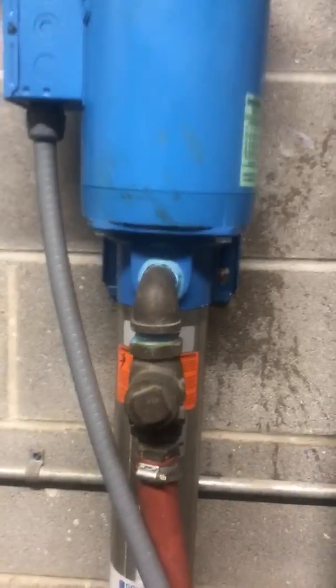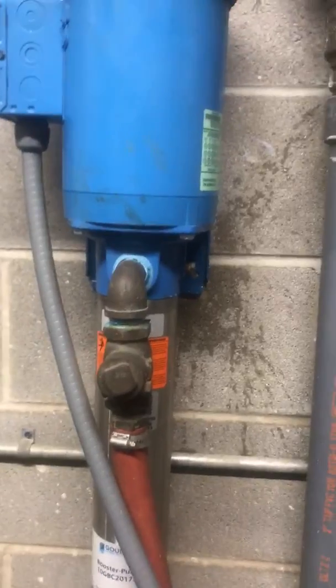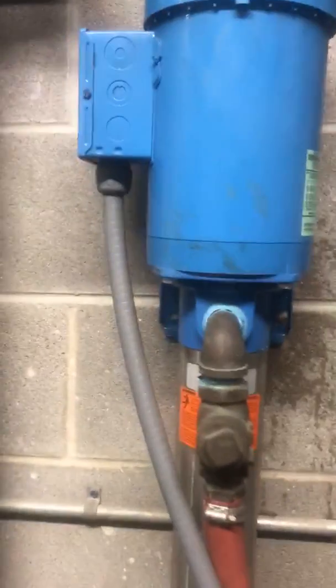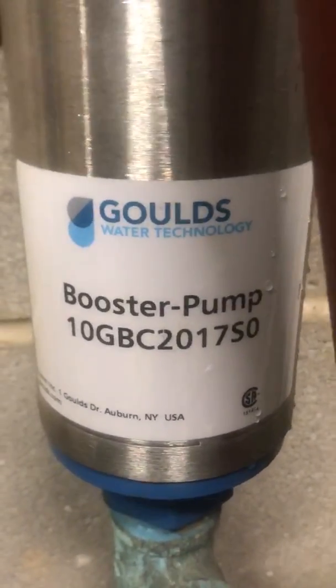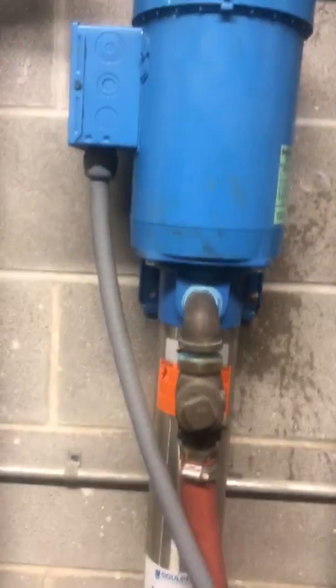Today I'm going to make a video on how to prime a booster pump. This is our General Gold booster pump — it comes in a lot of different configurations, but this is the base model. Yours might look a little different, but these are all used on your RO units. Bright and Water units have the same pumps on them.